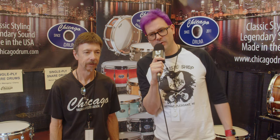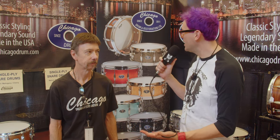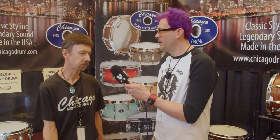Hi, this is Brian from Beast Music Shop and I'm here at the 2023 Chicago Vintage and Custom Drum Show. I'm here with Jim from Chicago Drum — a company I wanted to learn more about. You got a really cool setup here. How's it going, Jim? I'm good, thank you. I'm doing good at this show.